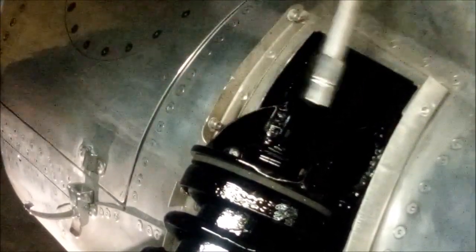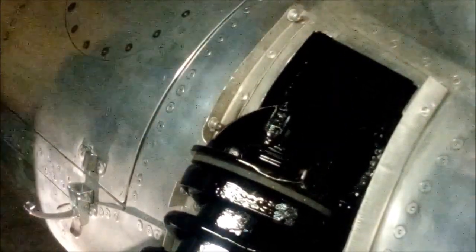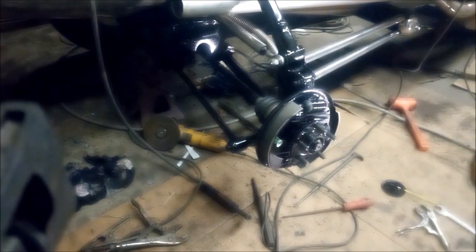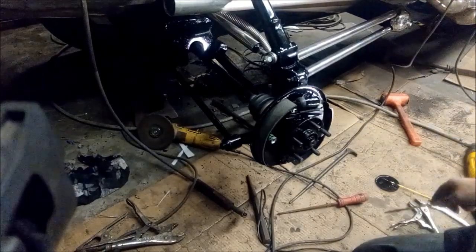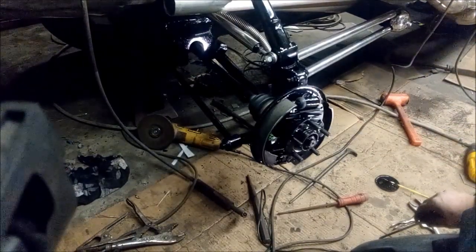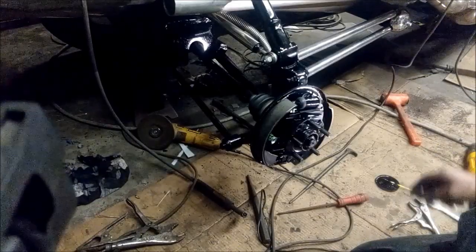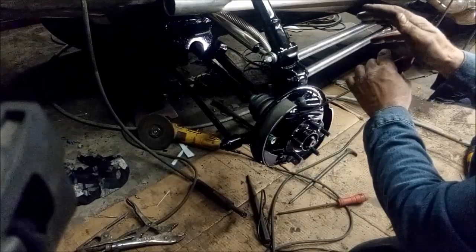There are two 14mm strut nuts, all tight. So I've got everything back together again — the brake shoes are back on and all the hold-down kits are properly installed. But now I need to ratchet this back a little bit.